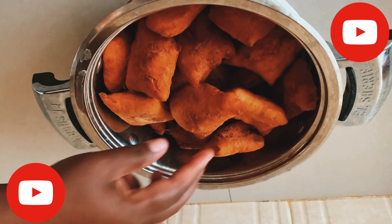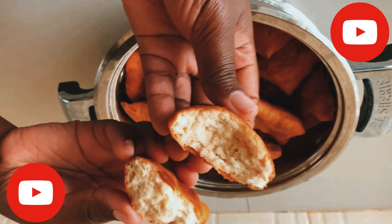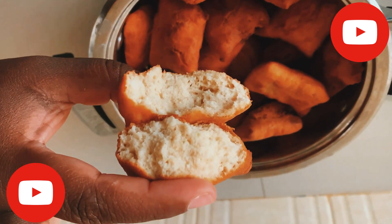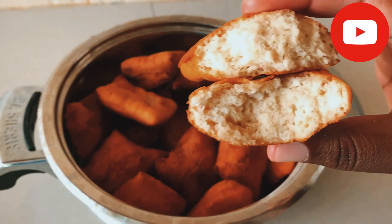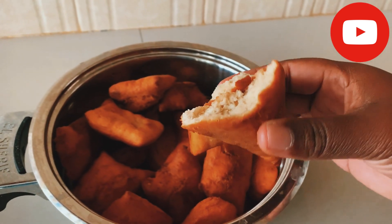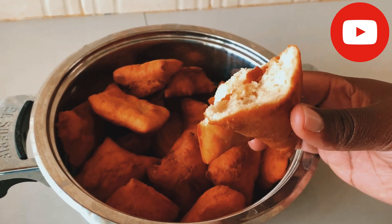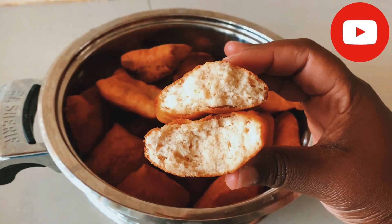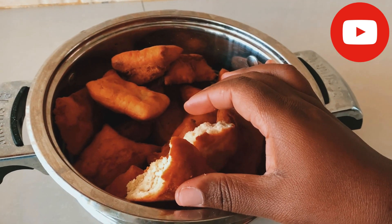Here are our half-cake mandazis — so yummy and so good. It's a recipe worth trying. You can have this with tea for breakfast, in the evening with beans, or just as a snack. Thank you for watching and may God bless you. Kindly subscribe to this channel if you haven't subscribed.